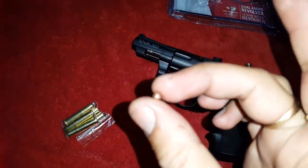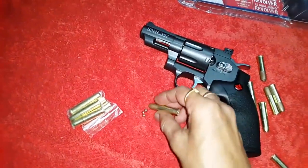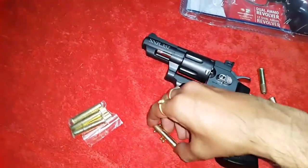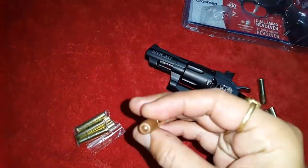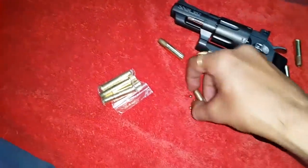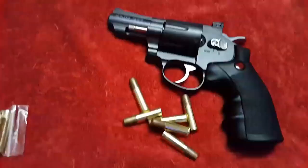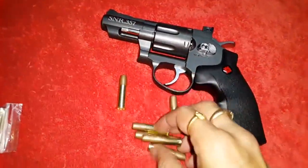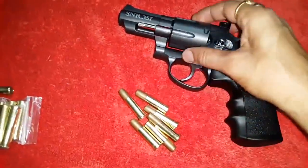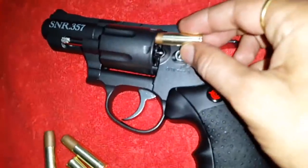I have to insert six BBs — these are 4.5mm BBs. You have to put this in it. I have inserted six BBs in all six shells, then you can load it just like this.